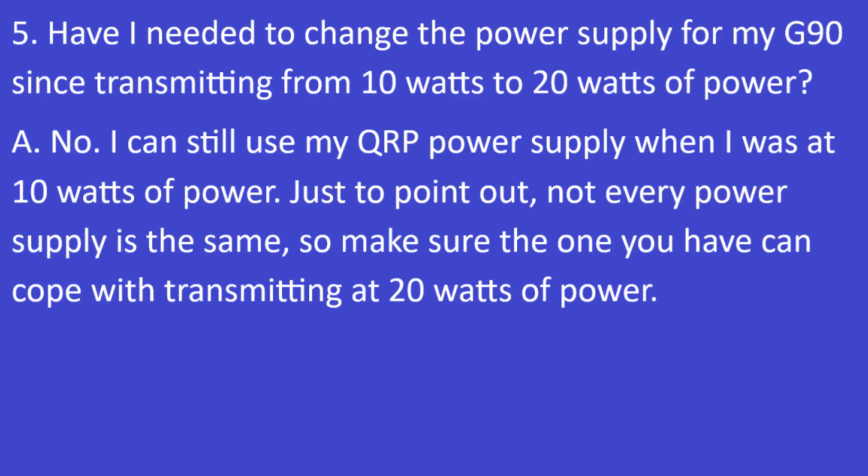Question 5: Have I needed to change the power supply for my G90 since transmitting from 10 watts to 20 watts? The answer is no. I can still use my QRP power supply that I used at 10 watts. Just to note — not every power supply is the same, so make sure the one you have can cope with transmitting at 20 watts of power.